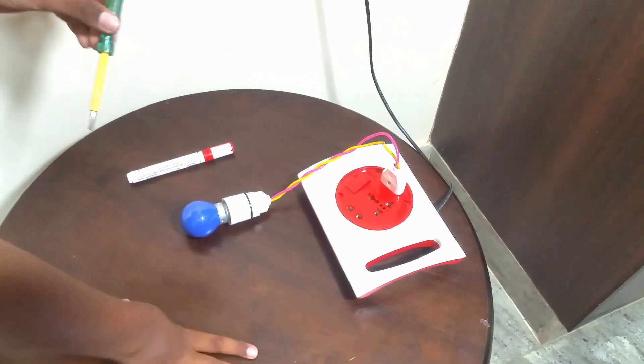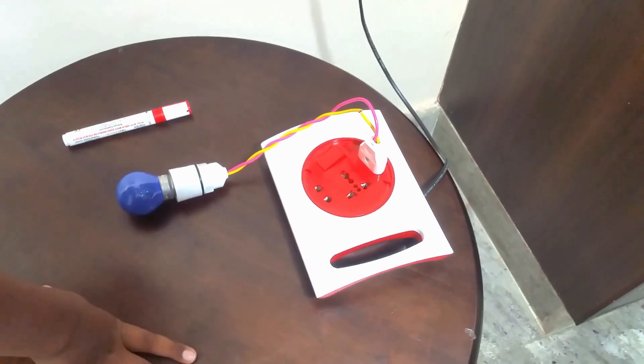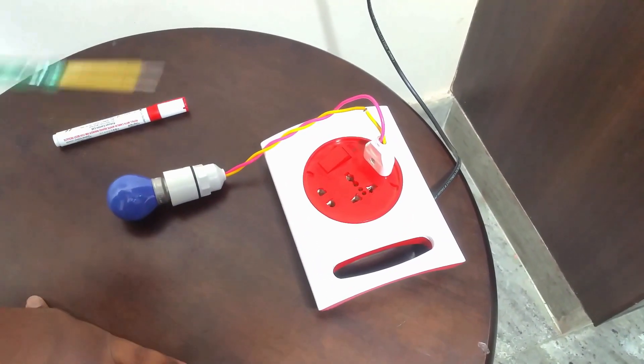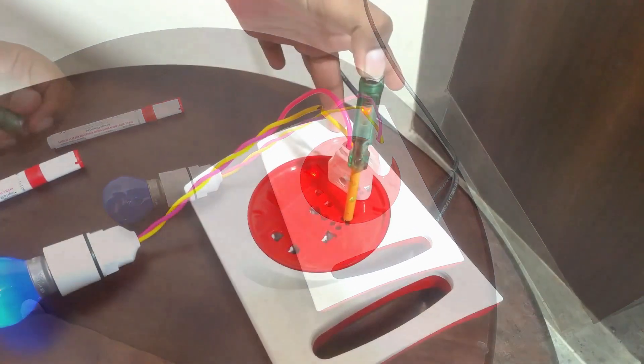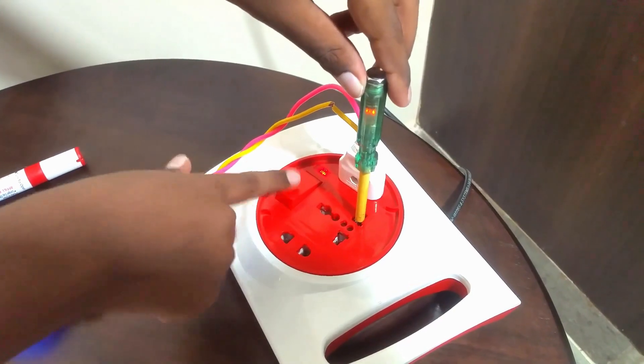This is a common problem with all two-pin plugs. To ensure that you don't get a shock through the terminals, you have to make sure there is no current coming when the switch is off.